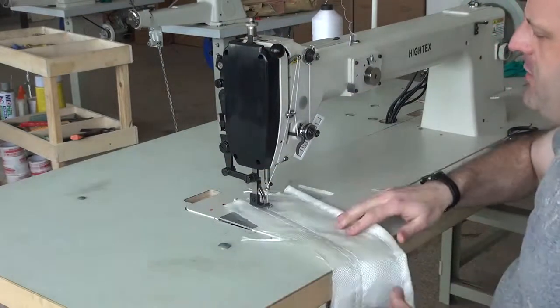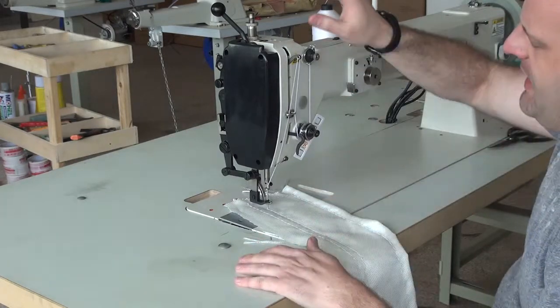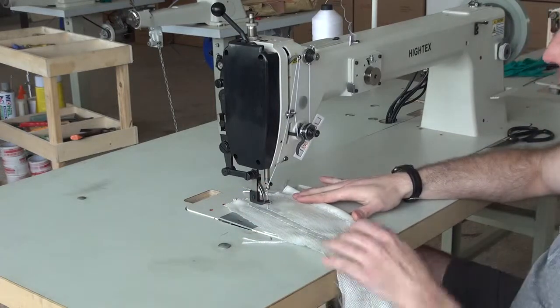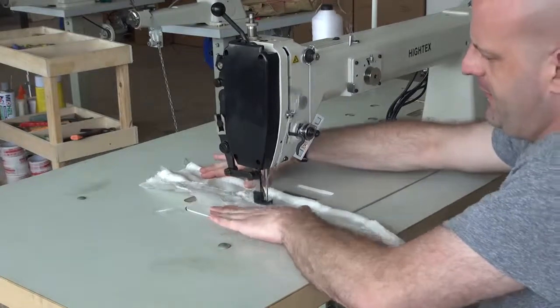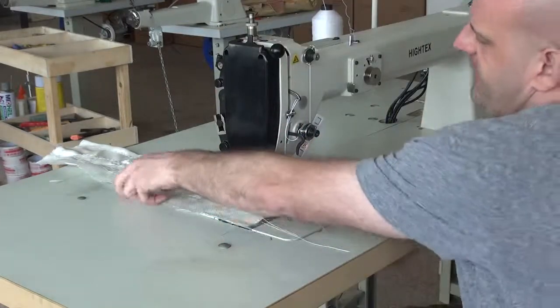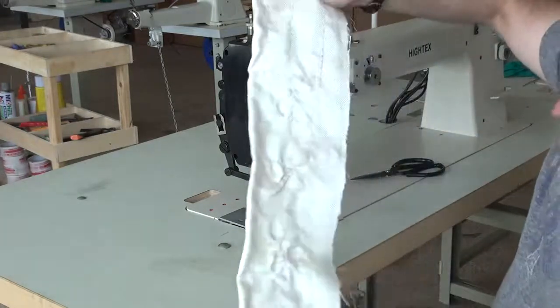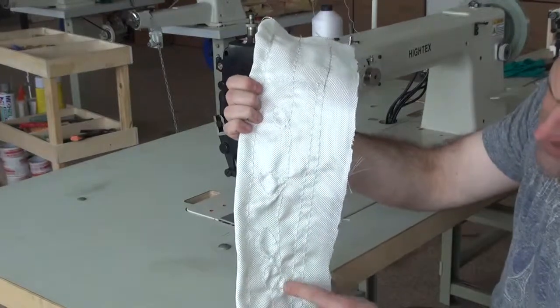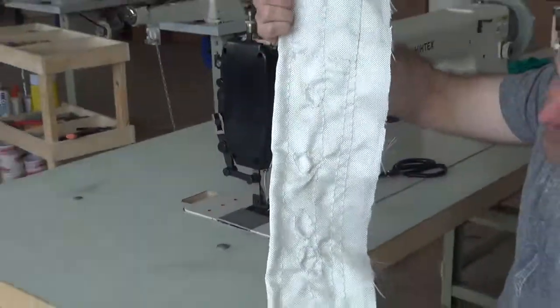Now I'm going to show you the ability of the machine to sew different patterns by keeping the presser foot lifted and free stitching. I'll lift the presser foot up using the button on the machine, and then do free stitching without the use of the walking foot. As you can see, I just did a free stitch pattern across this material — a series of circles all the way down the piece. You can back the material up, move it forward, move it anywhere under the machine. It has the ability to free sew as well as utilize the walking foot mechanism.